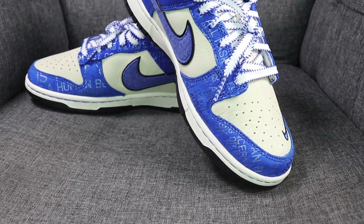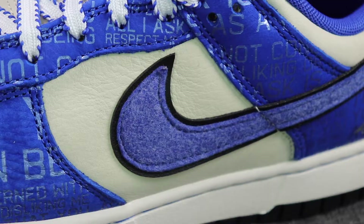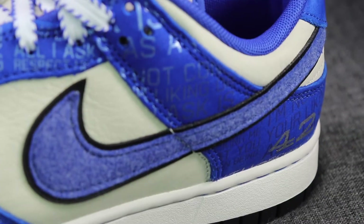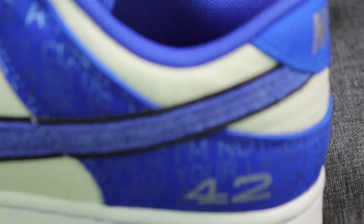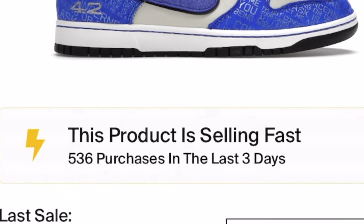The Nike Dunk Low Jackie Robinson features a Brooklyn Dodgers color palette and a felted side swoosh reminiscent of a baseball cap from the late 1940s. The design incorporates Robinson's famous quote and his famous number 42. As one of the most recently hyped sneakers, it's selling fast on StockX, showing that this product has pretty big demand.